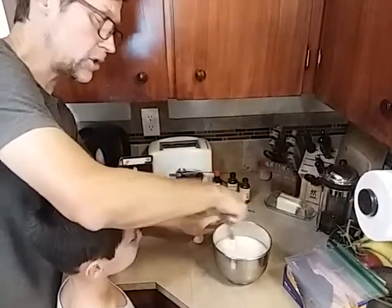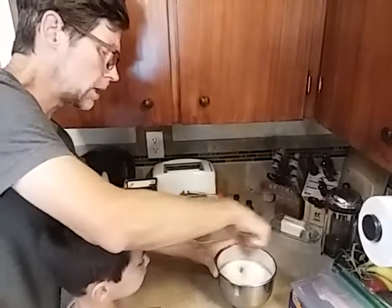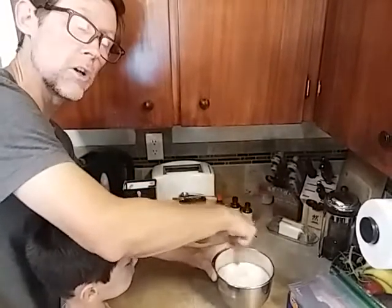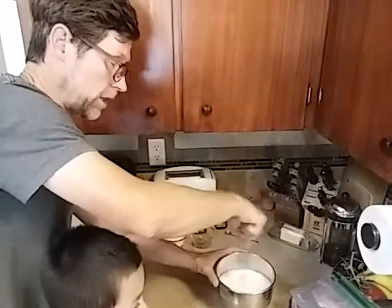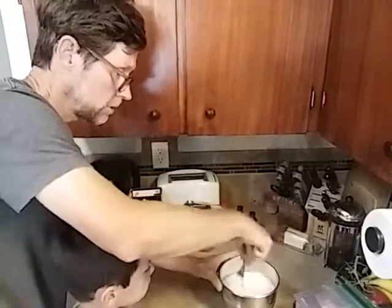One thing I forgot to mention on the milk — this is just whole milk, alright? So you don't have to get heavy cream. However, you could use heavy cream if you wanted, but this recipe works with just whole milk. And who knows, you might find that it even works with other types of milk, so if you do find that, please share that with us.